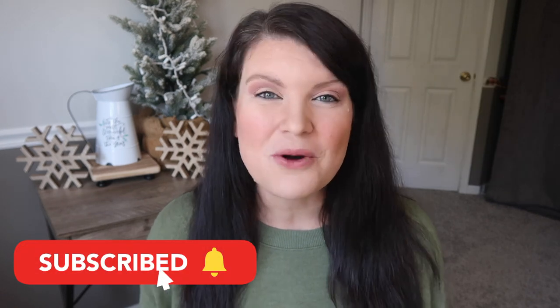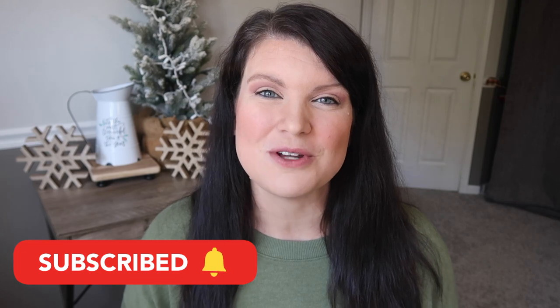If you're not already a craft buddy, no worries — just click subscribe down below so you don't miss a future video and we can be craft buddies. Huge thank you to Warby Parker for sponsoring today's video and now let's get into the first project.